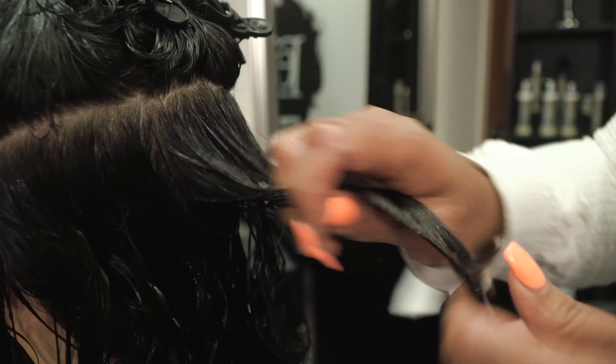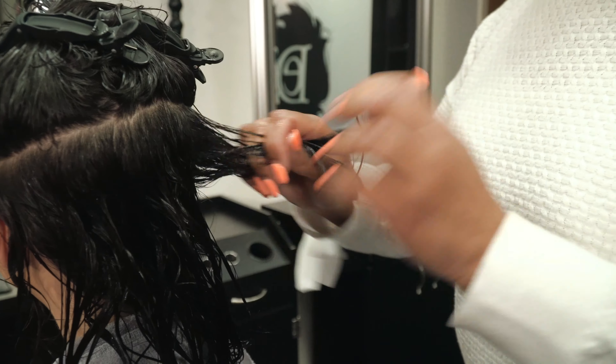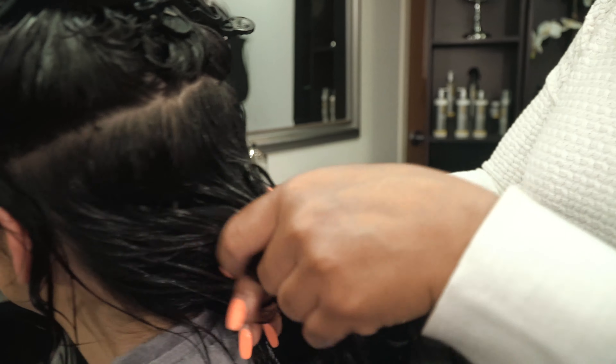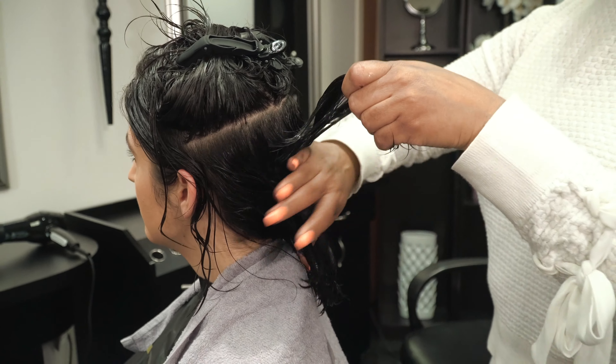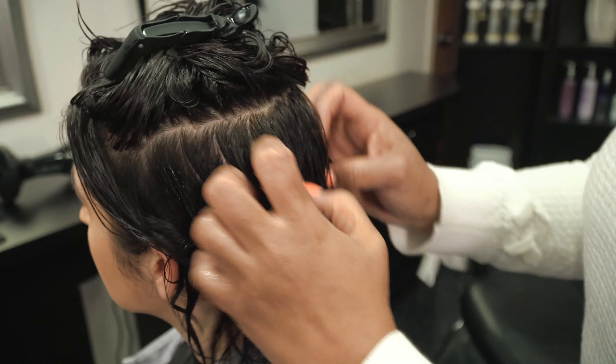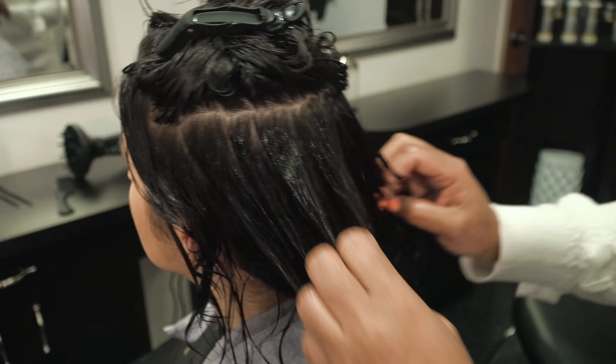When you apply the anti-frizz curl defining gel, you want to section off your hair in a shingling method — part it, apply it, then part the next section. You can still join it with the previous section as you apply the product, and you'll need to apply it evenly so the hair will have total definition.